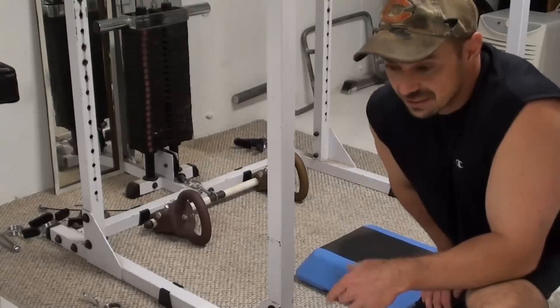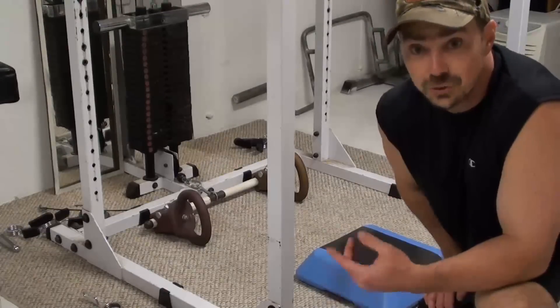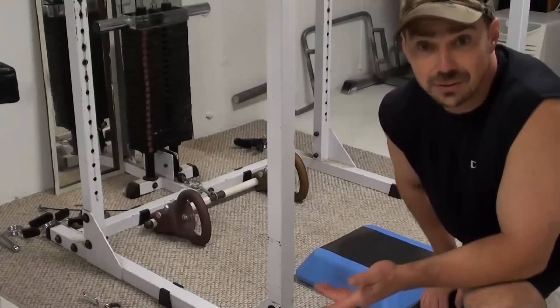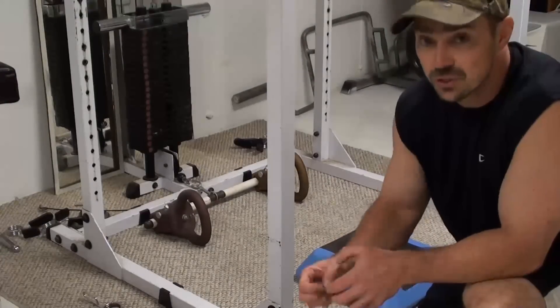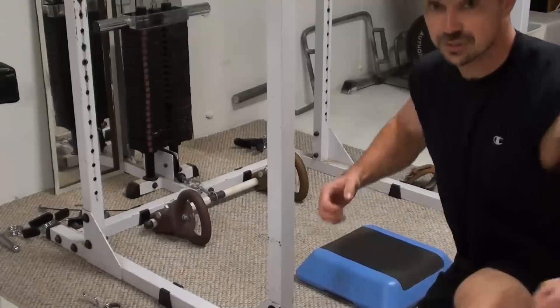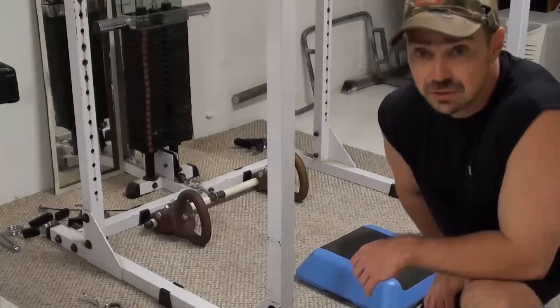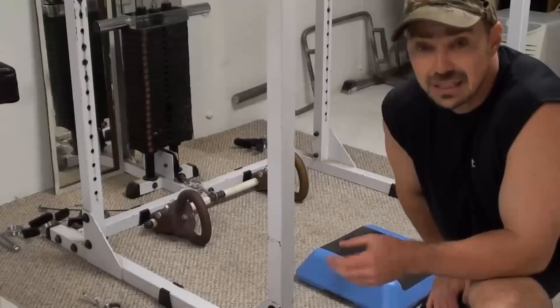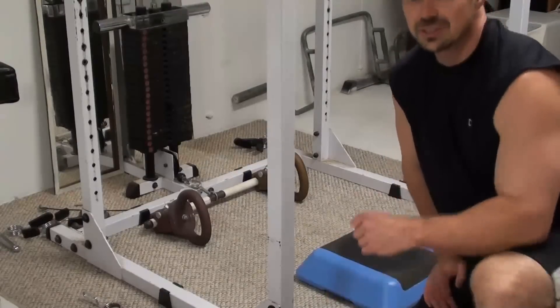The advantage this has is similar to the barbell row — as you pull, the bar doesn't hit you in the stomach, so there's nothing restricting your range of motion. You can get a full contraction in your back muscles and really squeeze those shoulder blades back together. This is not what you want to use really heavy weight with — you want to use a moderate weight and really tight form.